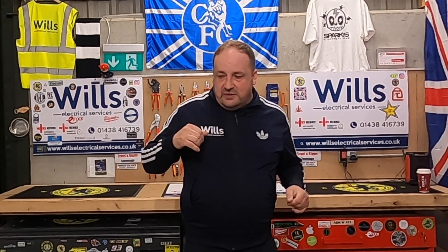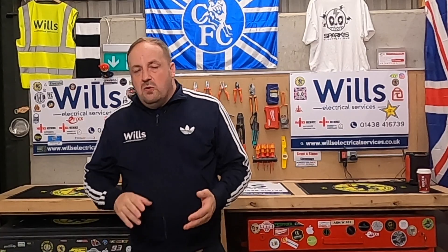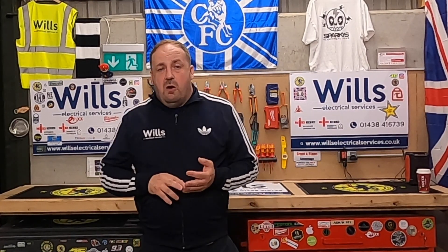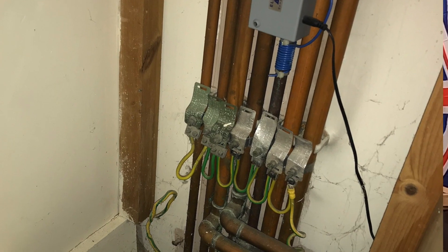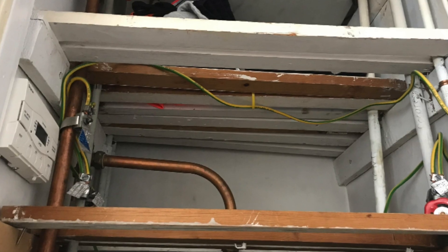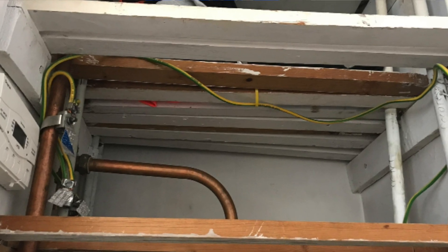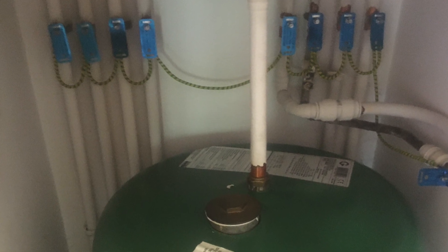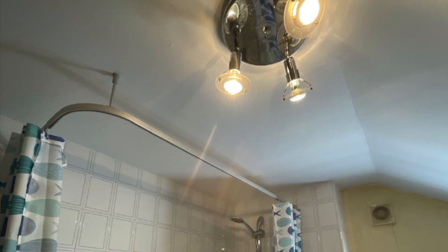Moving on to the bathroom: all circuits have to be RCD protected or have complete supplementary bonding. By complete supplementary bonding, from the 16th edition up to now it went from cross bonding to having to take it to a local circuit — so you've got to check if that's complete. A few other observations to look for include the main light fitting position.